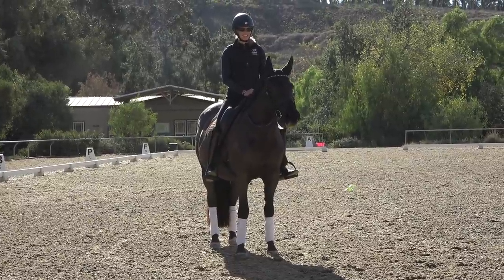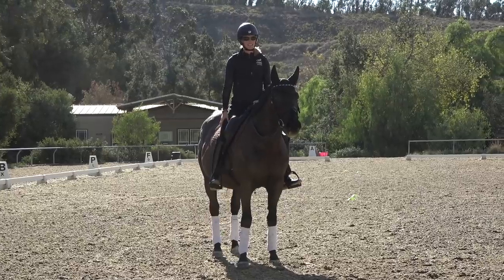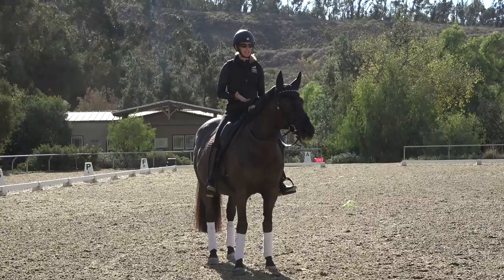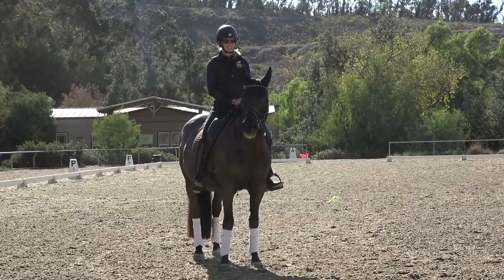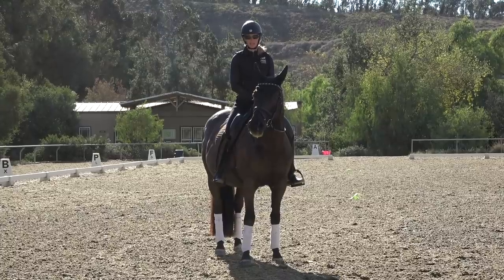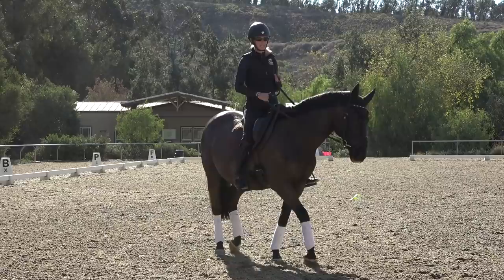Hi everyone. Today I wanted to give you a few tips about how to properly use your leg when you're riding. Your leg is the driving aid — it's what you use to get your horse going forward, and it's always good when your horse goes forward. But it's important to understand how in dressage we use our legs properly and work to get our horse more sensitive.